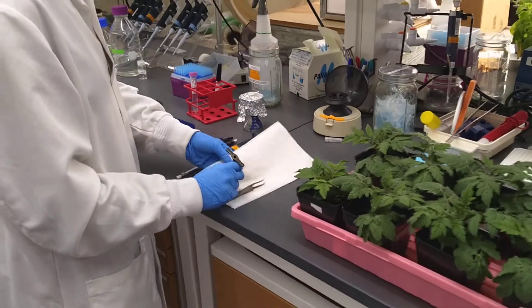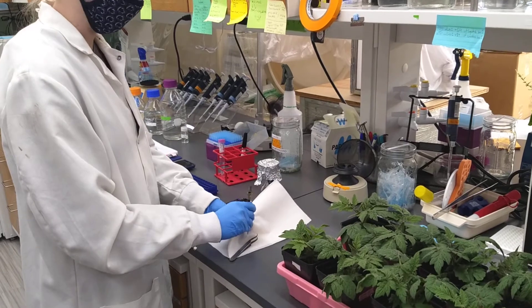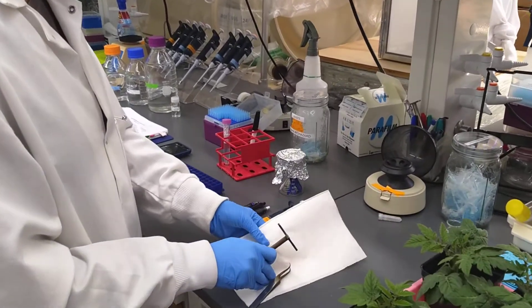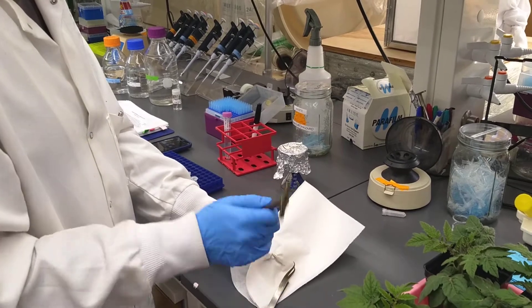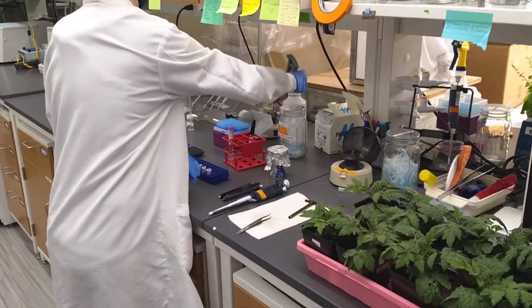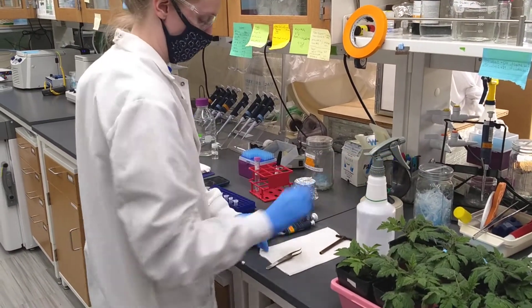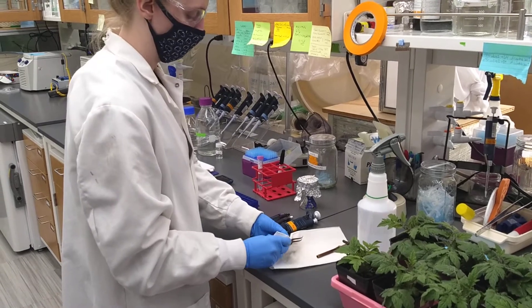First I'm going to sterilize my punch. I've sprayed it with ethanol, and I bunch up the paper towel and actually try to cut the paper towel with the hole punch to make sure that it's fully sterile. We're going to repeat this process between every sample.